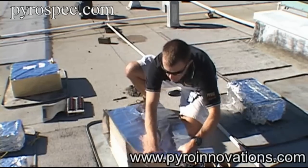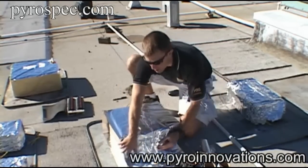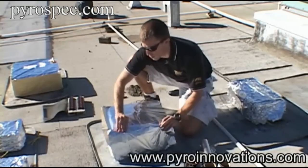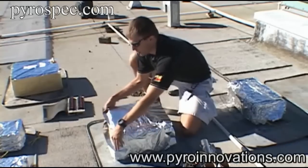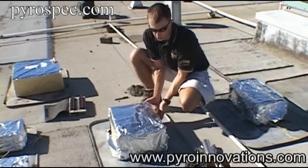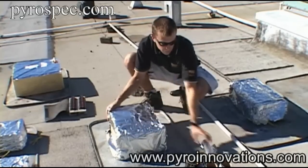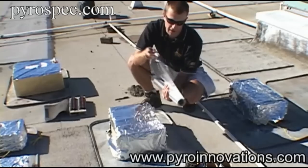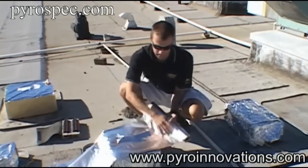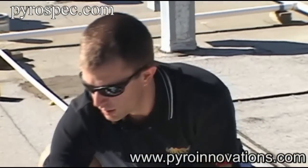The second reason for that is so that after the cake fires, the wind will not set the cake box on fire, because the cake will be smoldering slightly after it shoots. So you want to make sure that the cake is entirely covered with foil so that you don't have any fires, particularly when you're doing shows like this on a roof. Make sure the entire cake is covered with foil.